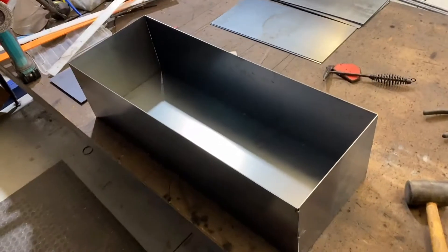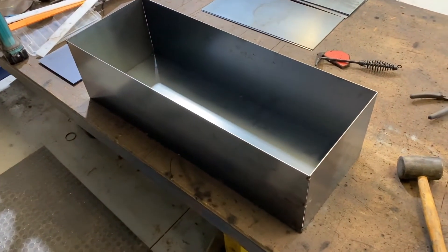All right, so here we have one battery box done. Two more to go.